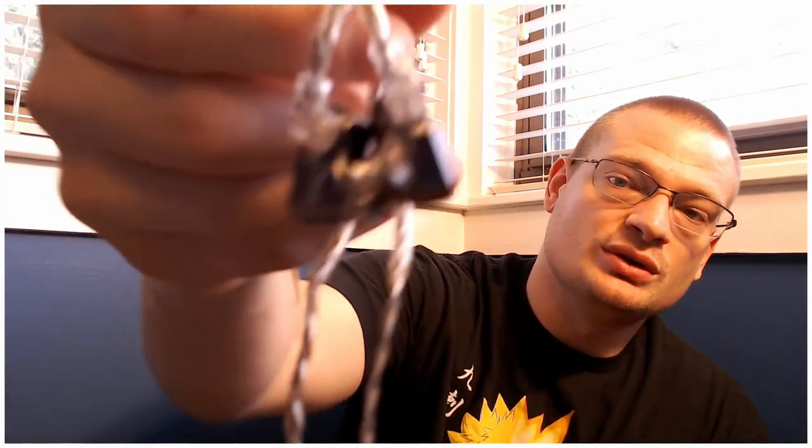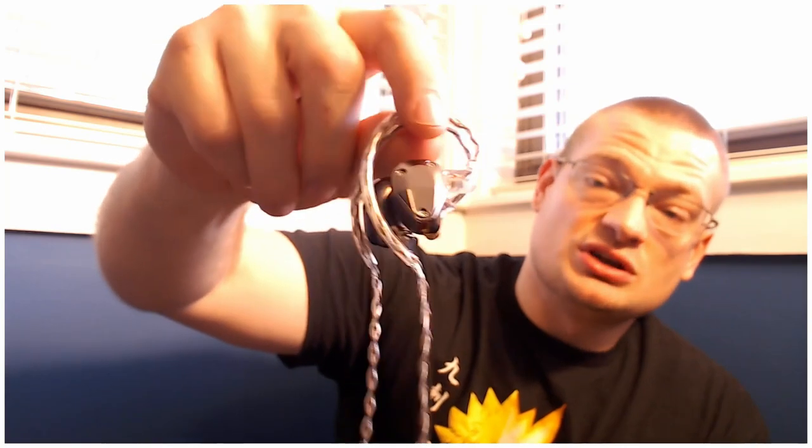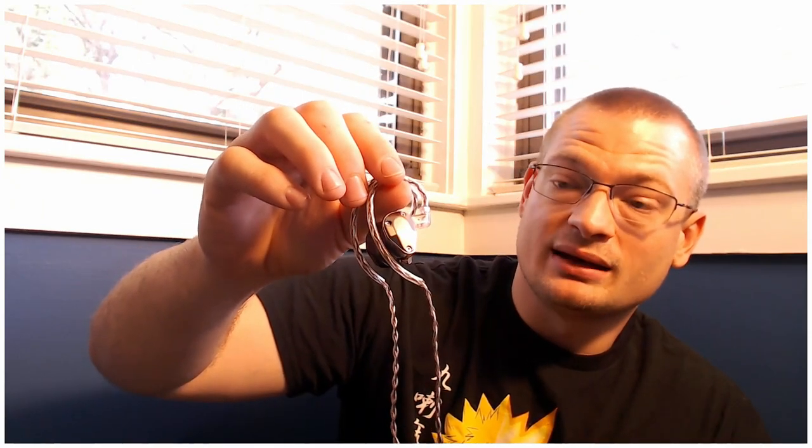In my one month with it I unfortunately dropped it from my ear all the way to the ground, and as you can see from the pictures I'm taking during this review, there are no scratches or damage. I don't recommend trying that experiment yourself — I may have just been lucky — but the material, the feel, the craftsmanship: when you feel these in your hand, you just know you have a very well-built and pride-built IEM.